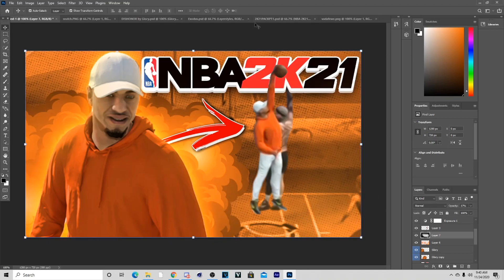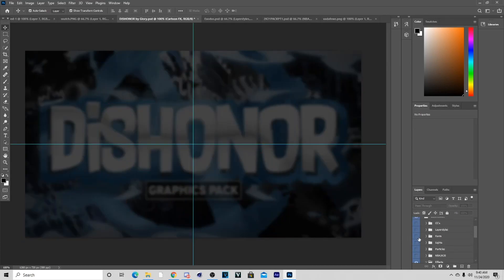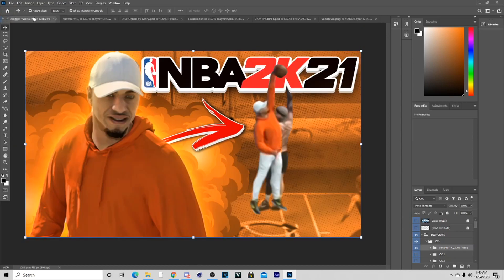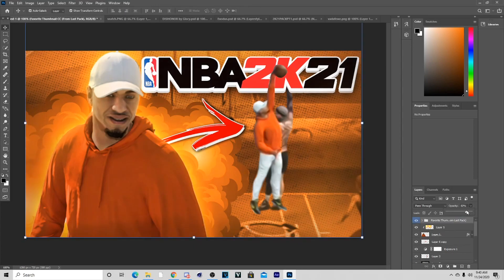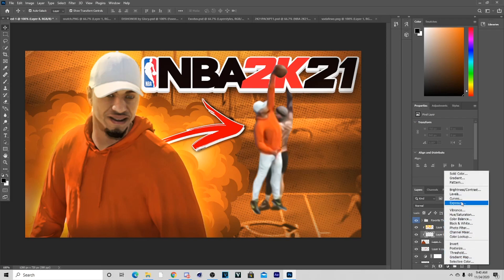Now I'm going to go back to the pack and get the color correction — my C2 CC2 color correction. Just put this on here; it's the one from the pack. You can lower the opacity if you want — I'll probably keep mine all the way up because I like that dark effect on my thumbnails. Then add some more Exposure to the character.